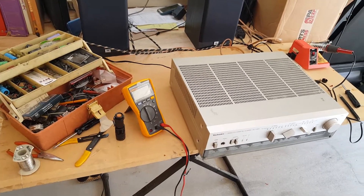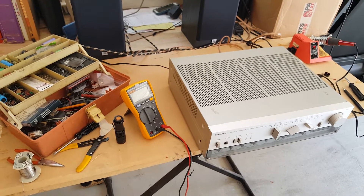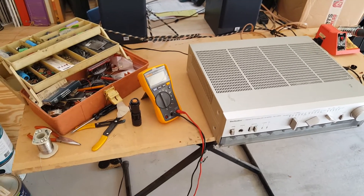A little disclaimer: to avoid electrical shock hazards, please follow all necessary precautions when working on electrical circuits. Thank you.